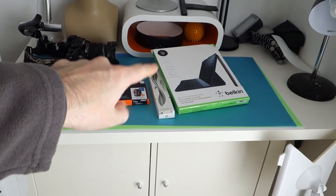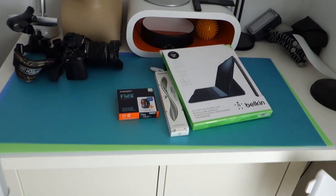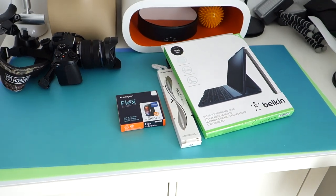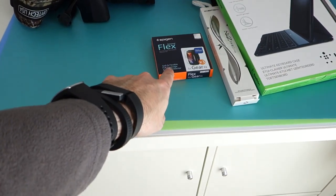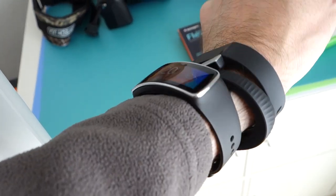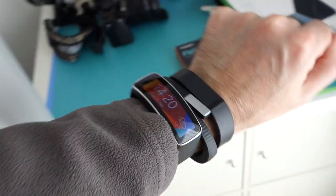Belkin sent me their ultimate keyboard case — I've been working on that. I've also got a Zen Ice Pen, didn't even ask for that, don't know who sent it, but that's another little product that's going to be very cool. And then there's the Steinhall Flex for Gear Fit from Spigen — that's already on the Gear Fit, so this has already got a screen protector on. I always put screen protectors on.